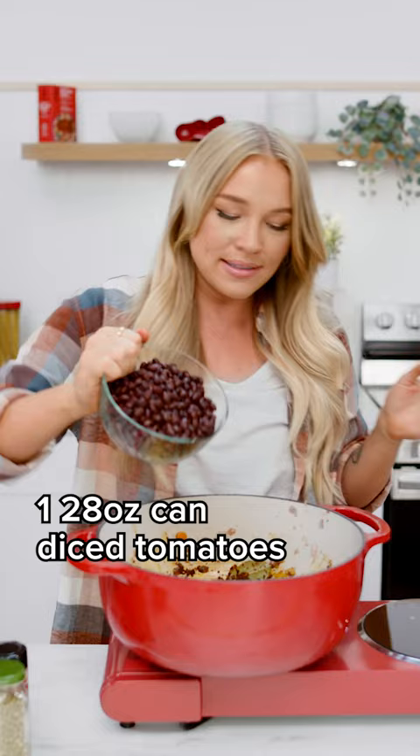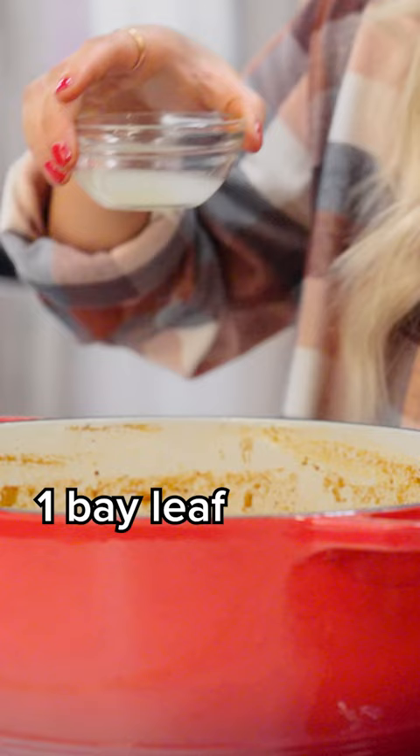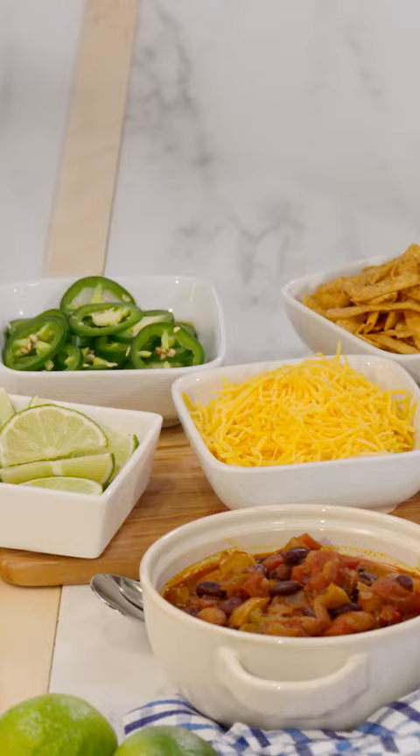I'm gonna let those spices bloom and toast before we add in our next ingredients. Alright, our spices are nice and bloomed. We're gonna add in diced tomatoes, strained black beans, and a bay leaf. My secret ingredient is fresh lime juice.